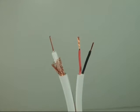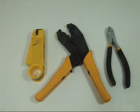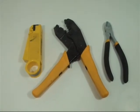Once you prepare and strip down the wires, it is very simple to make ends out of the Siamese cables. The crimper, wire cutter, and the wire stripping prep tool are the recommended tools to use for such a project.